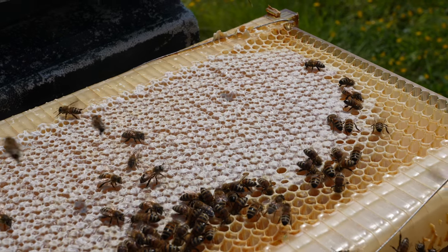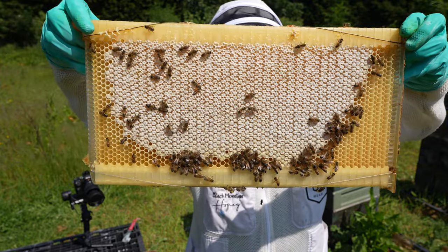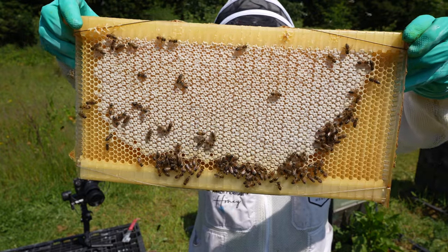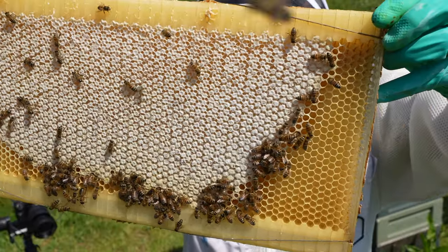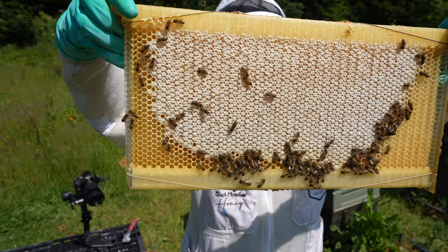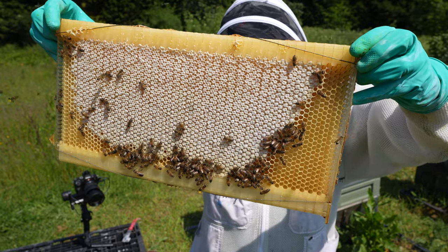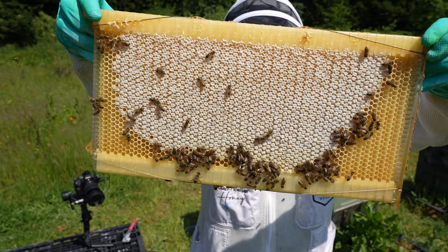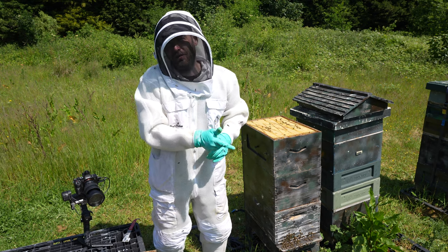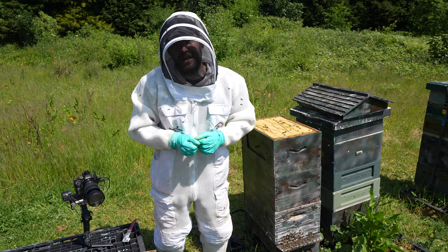They're definitely a challenge, but a very rewarding challenge. Just to give you a close-up — you can see they're working out from the centre, probably about 50% or 60% full, definitely capped over. No oilseed rape here, so no risk of it setting. We're very lucky — our spring honey stays nice and runny all the way through the year. But as soon as this super's full, I'm definitely going to extract it. I hope you enjoyed that — if you want to see more flow hive action, definitely hit the subscribe button and I'll see you next time.